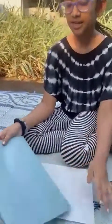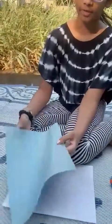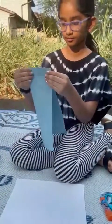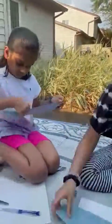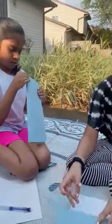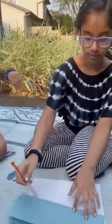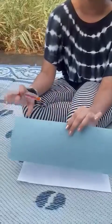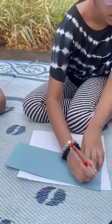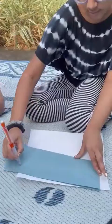So first you're going to be taking your blue paper and folding it in half the long side. Make sure the whale that you're going to draw is on the folded part of the line, and then you can draw a top kind of like...